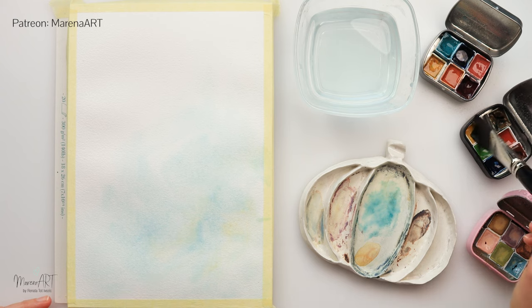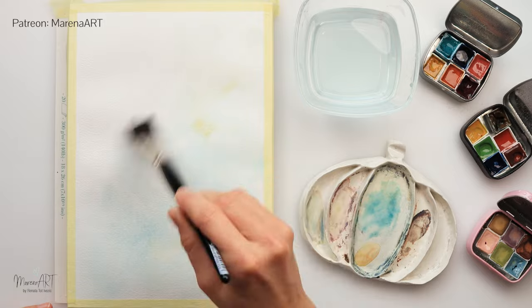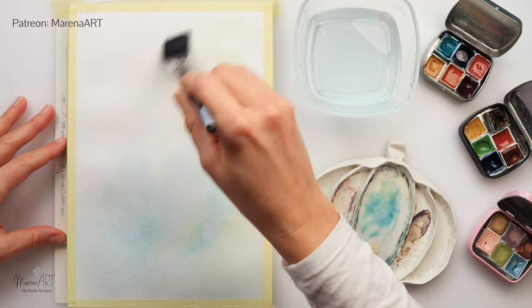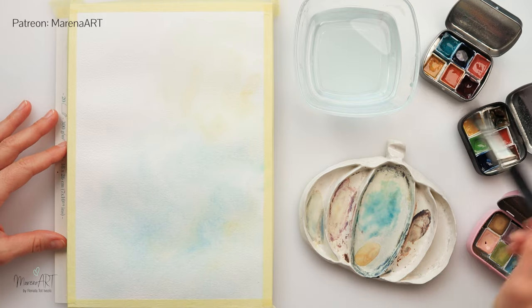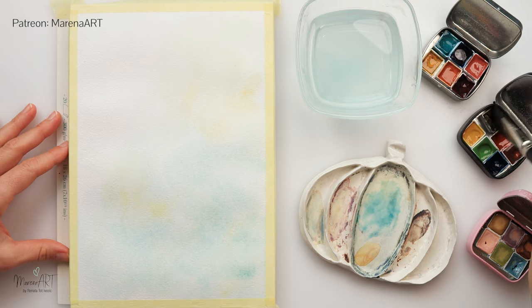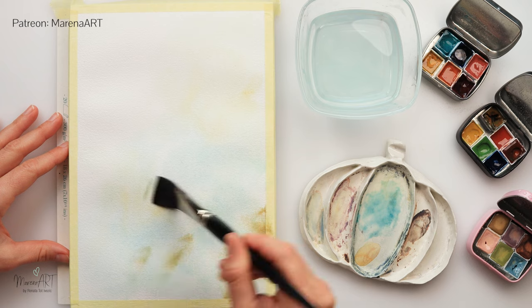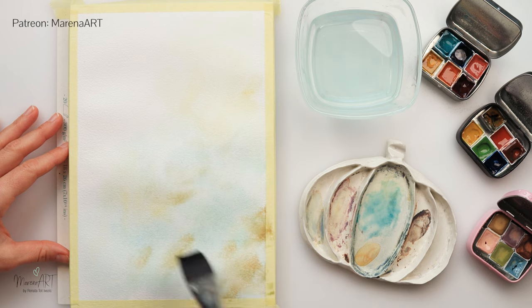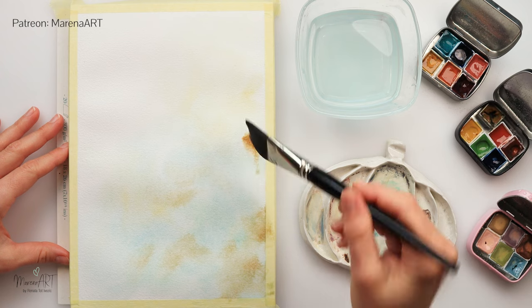I started by wetting the entire paper, then picked up a little bit of turquoise and placed most of it in the lower part and particularly on the right side. Then picking up a little bit of yellow — I try not to mix it too much on the paper, as I don't want to create too much green, so I went in between the turquoise areas.